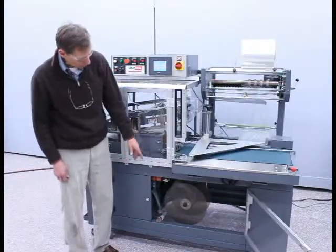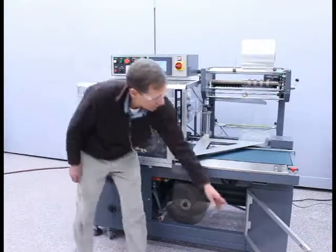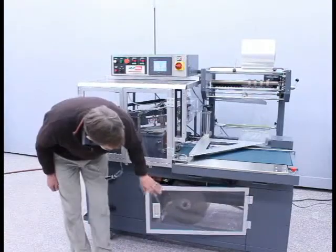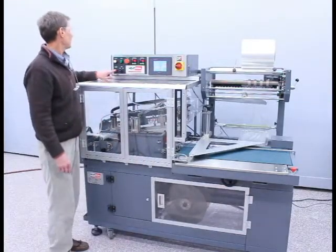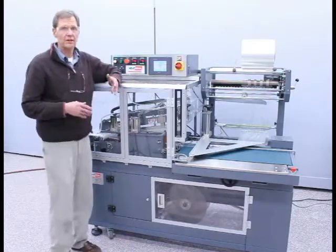After the scrap tail is wound onto the scrap rewind, it's simply a matter of closing the access door and resetting the alarm. The machine is now ready to set up for packages.